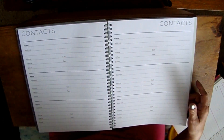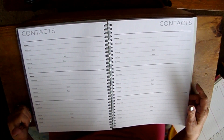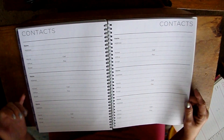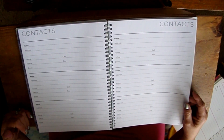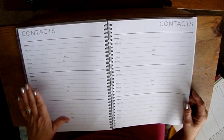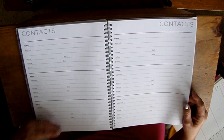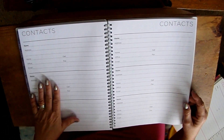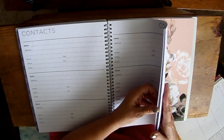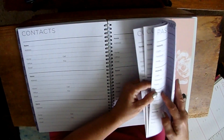Behind the notes they give you a contacts section. If you're in a business, that's great for writing down contact information. A lot of people also use it to write down important phone numbers in case their phone stops working, especially if you have an older phone.